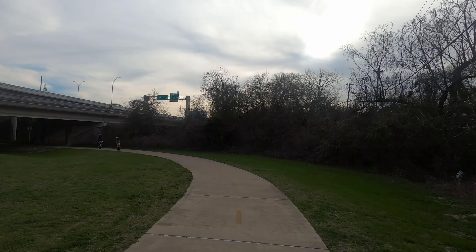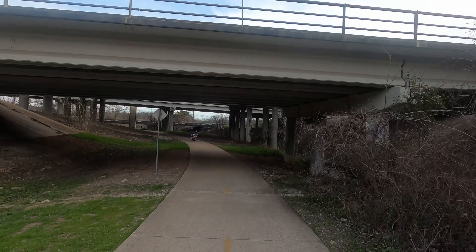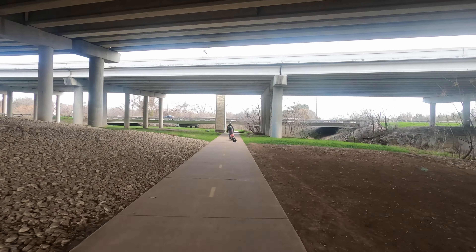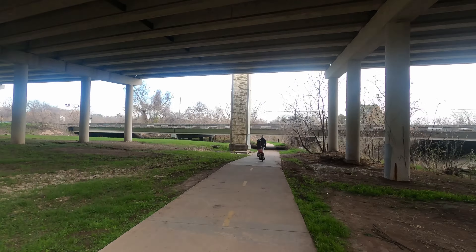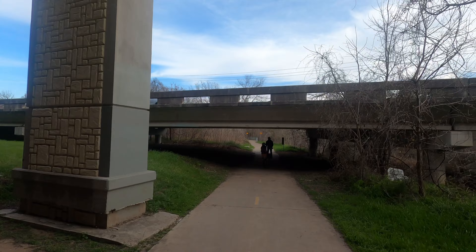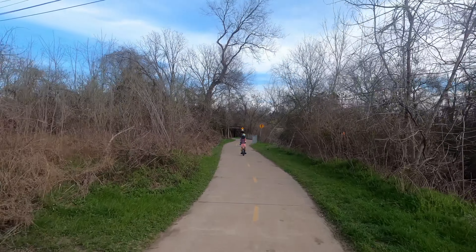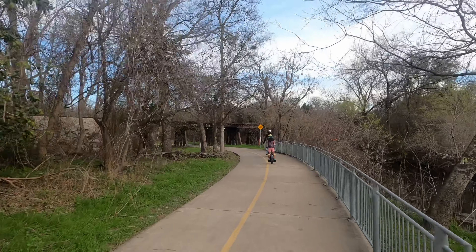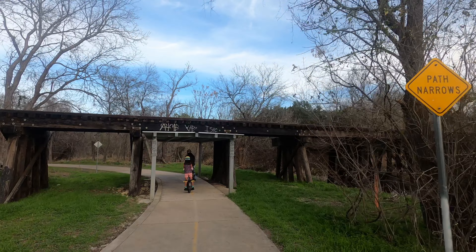We are still on the North Walnut Creek Trail, going underneath a bridge and continuing on. As I mentioned, this is right after the ice storm a couple of weeks ago. As I do this video voiceover, it is actually spring break, so you'll see a lot of branches and trees throughout the video as they still needed to clean up after the ice storm.